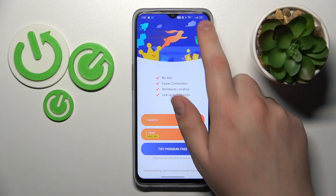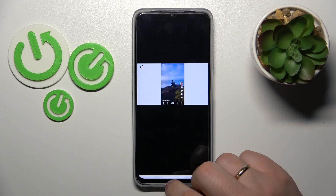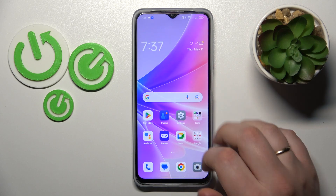And finally, in order to turn the VPN off, you're going to simply tap at the cross icon over there, choose the disconnect option, and that will be it. So thanks for watching, thanks for your attention, and bye-bye.